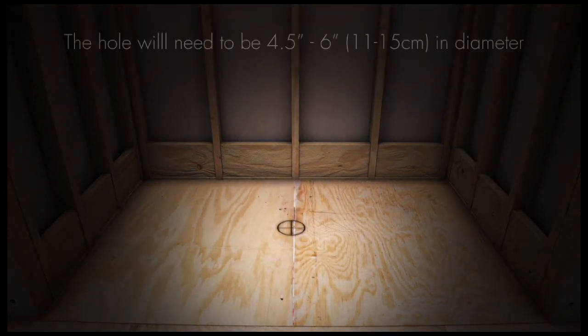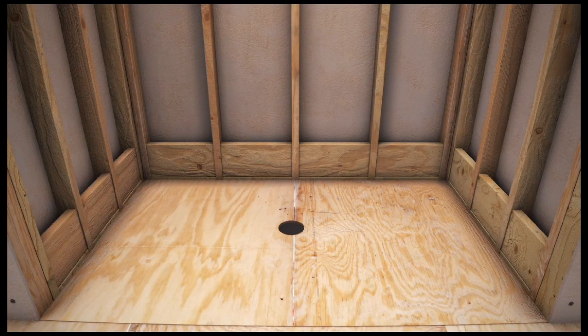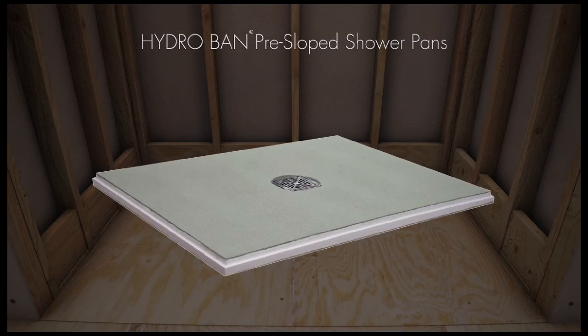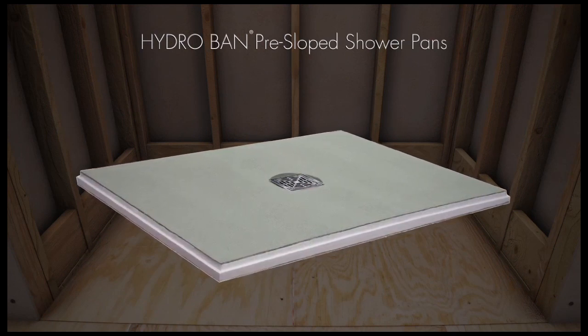First, locate and mark the center drain location. The substrate will need a hole to accommodate the drain fitting and wasteline when the pan is installed. Ensure that walls are square and plumb for proper fit of pan. Do not leave any holes in the substrate other than the one for the wasteline connection. Holes left from tub replacements and unused wastelines need to be filled and structurally sound to meet substrate deflection. The Laticrete HydroBan pre-sloped shower pans come with a factory applied waterproof surface and a one-quarter inch per foot slope to the drain.